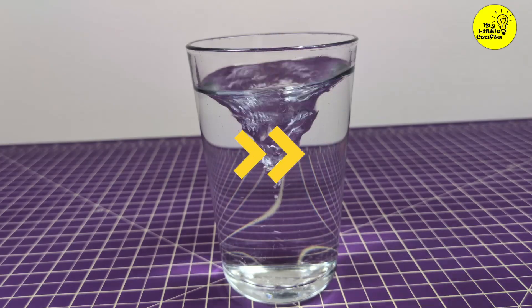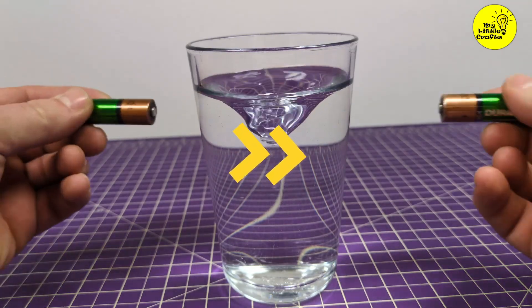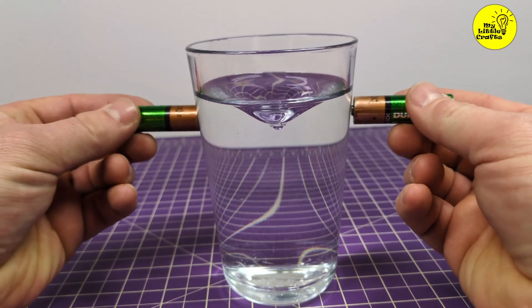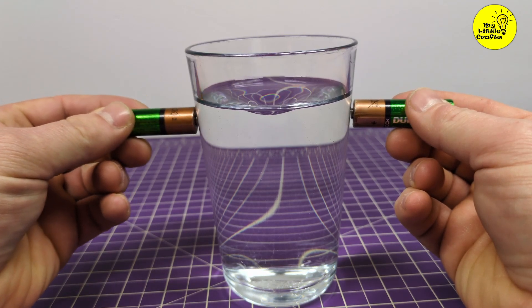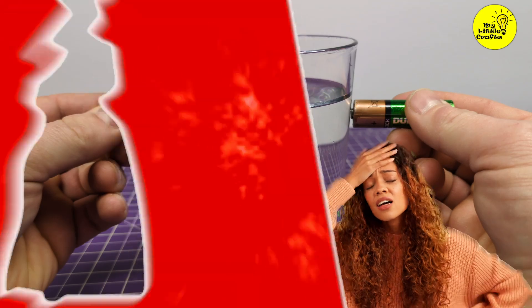We'll stir thoroughly, place the batteries, and then reverse the video in the video editor. So this whole miracle isn't happening — it's a fail.